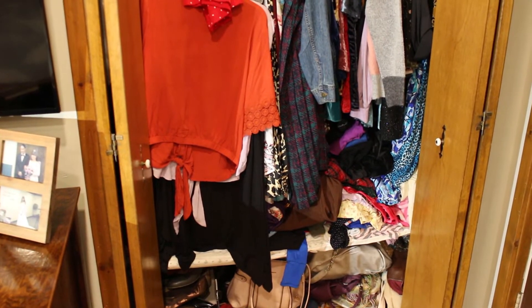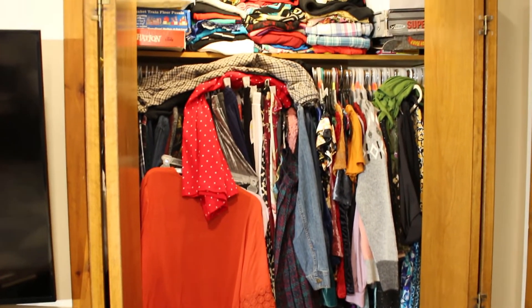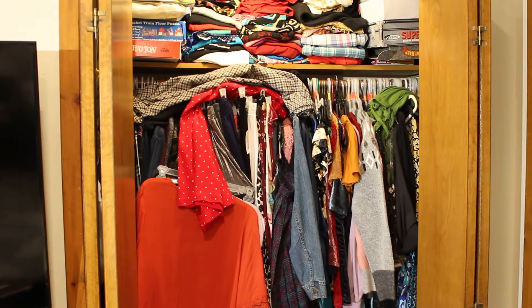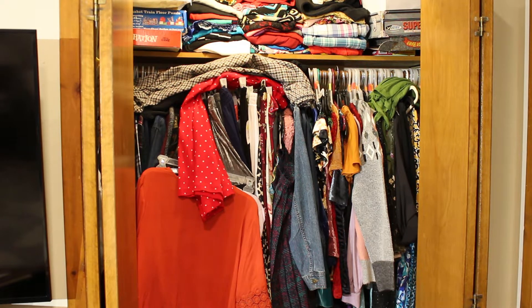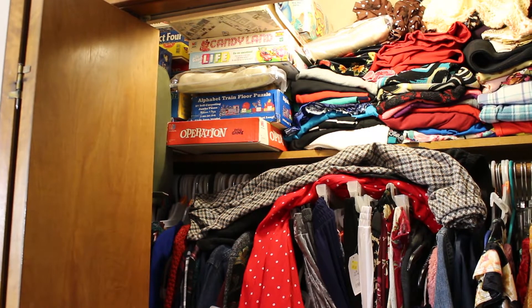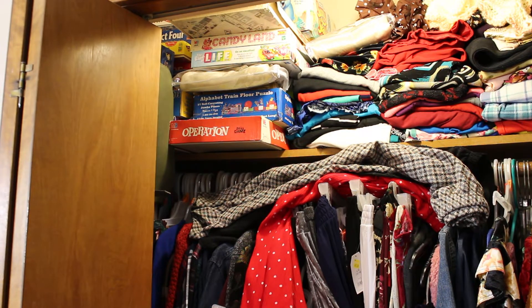So this is the state of my closet — it is a major mess. It's getting to the point that I can't find things and I'm tired of things falling out of it. I don't know if you can see, but I've got board games up there, I've got curtains up there, shawls — you name it, it is up there. I think I even have a road map book up there somewhere.